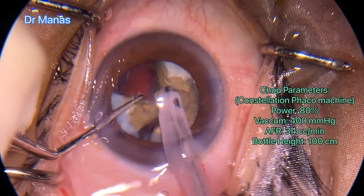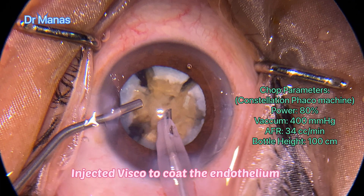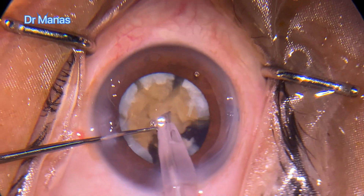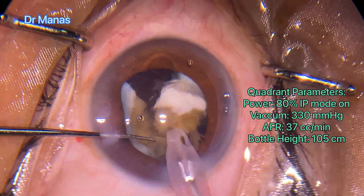You can see that the cortex is calcified. I didn't want to allow the chamber to collapse suddenly, so I injected viscoelastics before taking out the probe. Now I started quadrant emulsification with the parameters mentioned.